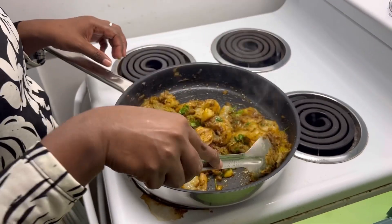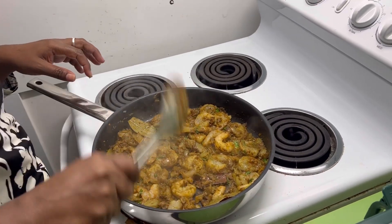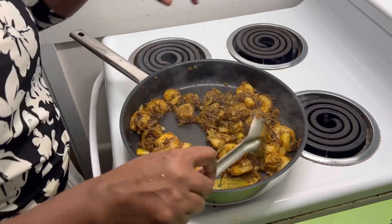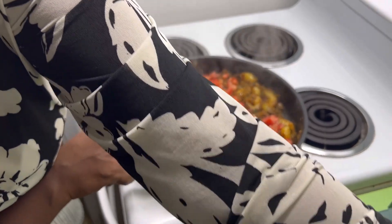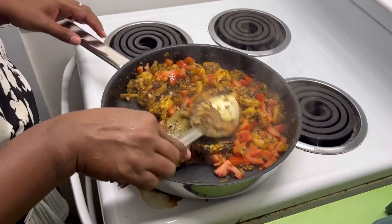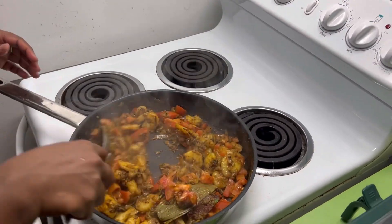Sauté it for another 5 minutes and just leave it. Fry it for a couple of minutes — the prawns will have cooked about 60%. Then you add the tomatoes. This is the same process as making onion and tomato puree.